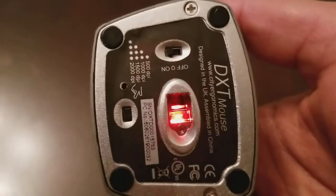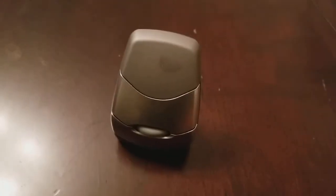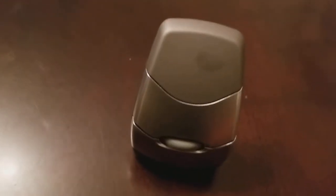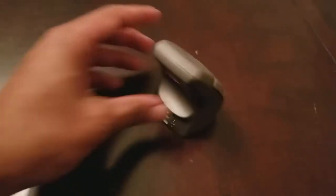This is the season to be jolly. Product of the day is the DX2 Mouse. So let's take a look. This is the DX2 Mouse. It is suitable for a left-handed person and a right-handed person. You can simply hold it like this if you are a right-handed person, and you can also hold it like this if you are a left-handed person. So let's talk about how this works and the features and what it's all about.